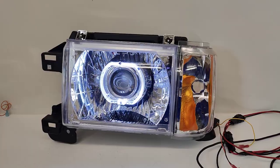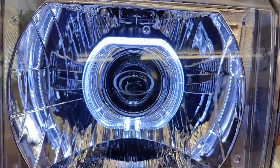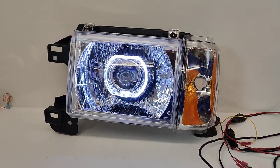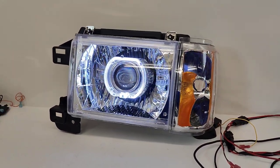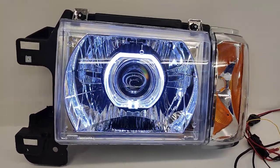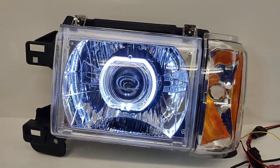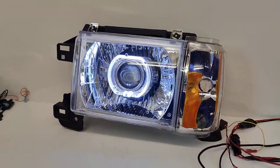This one is specifically going on a Country Coach. You can see the Country Coach logo etched directly onto the projector lens there. This one is utilizing the 818 Retrofits E1 LED projector in the 5500K, and we went with a switchback shroud for this customer. Switchback means it's going to be white in running light mode and it'll change to amber with the turn signal. It's going to give it a modernized look for this motorhome.